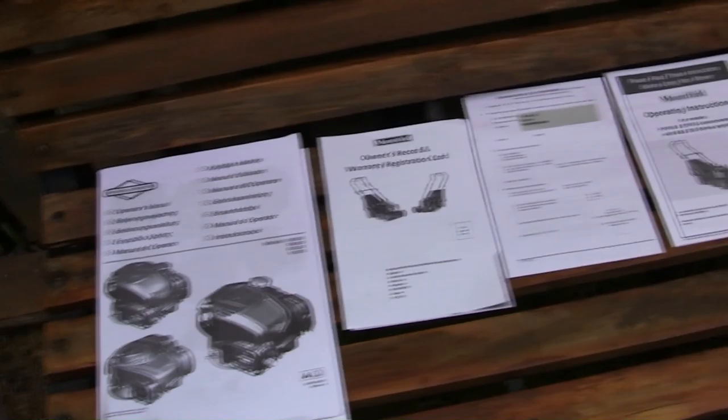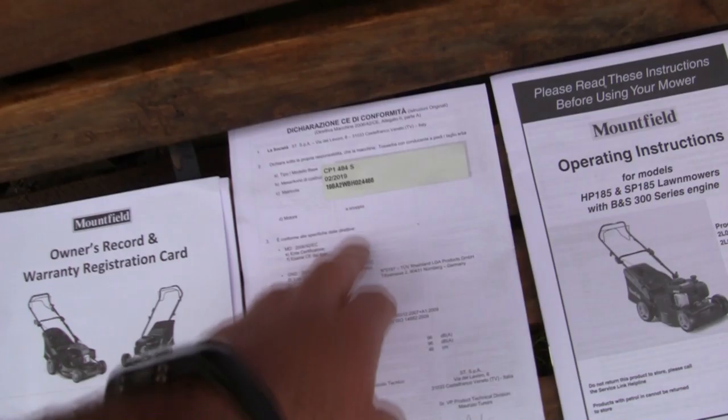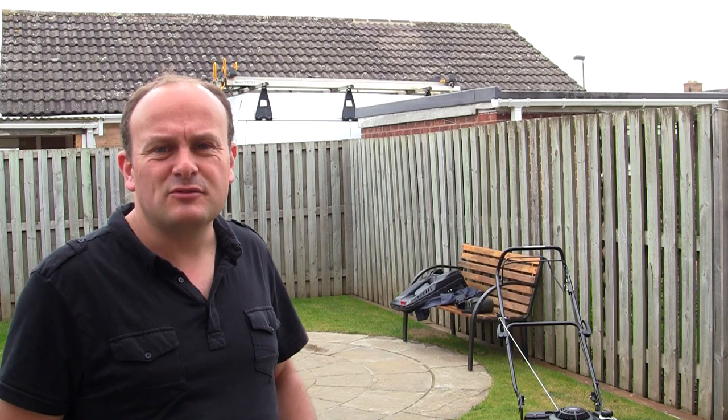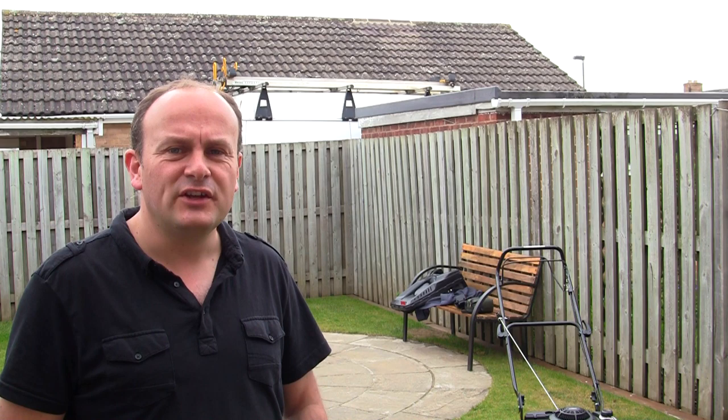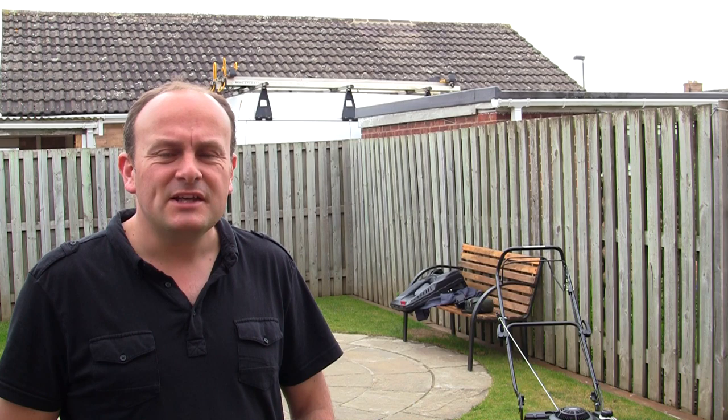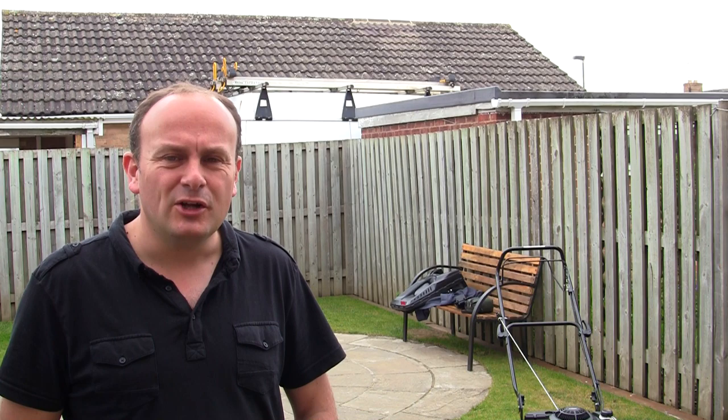The lawnmower comes with operating instructions, a warranty card, and a full operator's manual. You'll need the details on the certificate if you ever need to order any parts. I hope this has helped anyone getting up and running with the Mountfield SP185. On the right side of your screen is a link to a full service video for this Briggs & Stratton 300 series engine. Please subscribe to the channel, tick the bell notification, and leave any questions about this model in the comments. Thanks for watching.